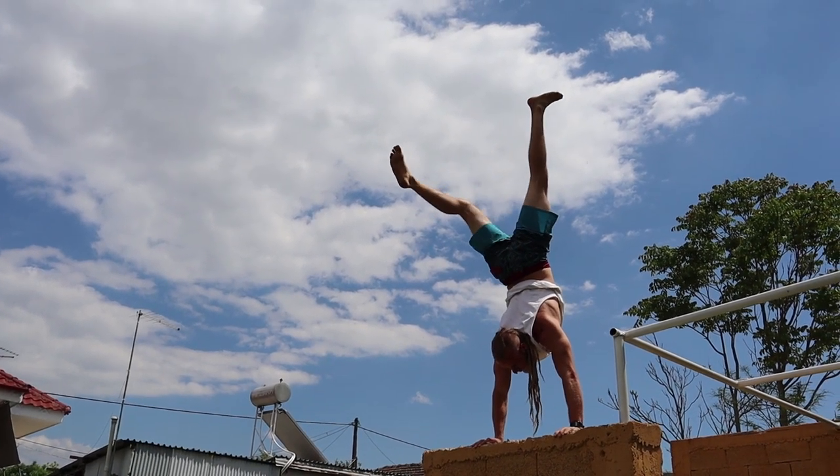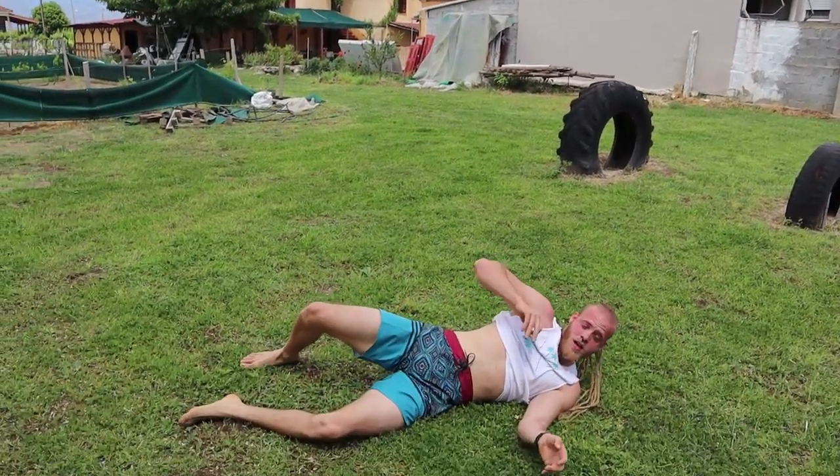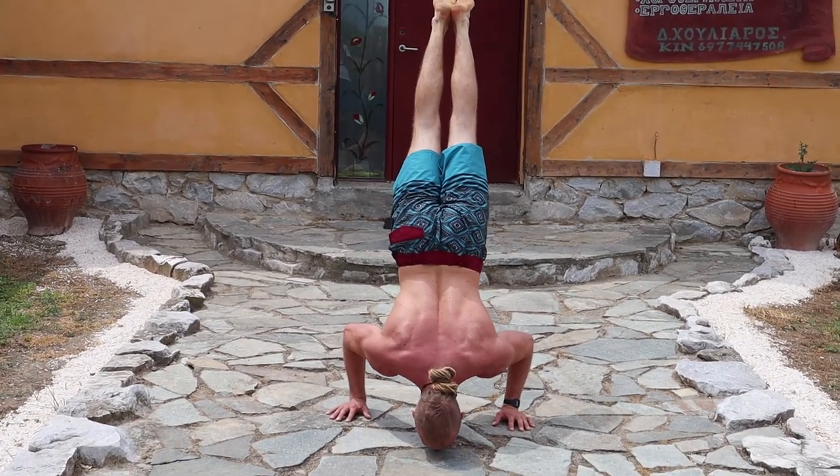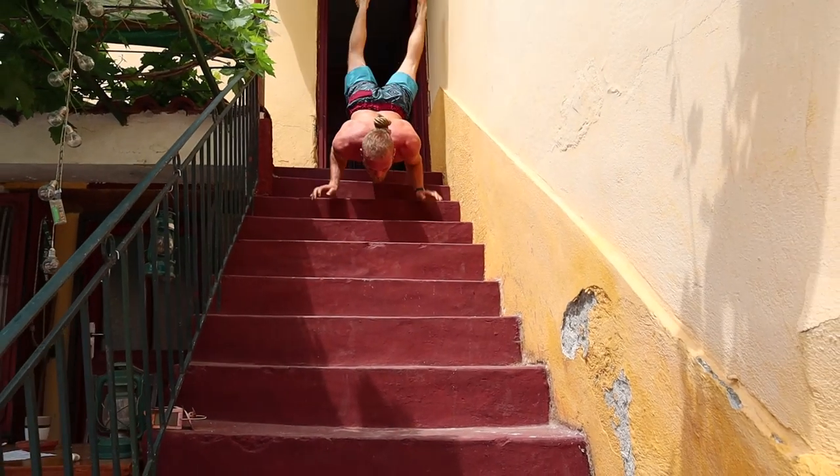Have you ever tried balancing a handstand and this happened to you? Welcome back to the channel my friends. Today I am super excited because I will teach you guys my favorite move, my favorite skill that actually got me into calisthenics — but also eventually changed my perspective on fitness.